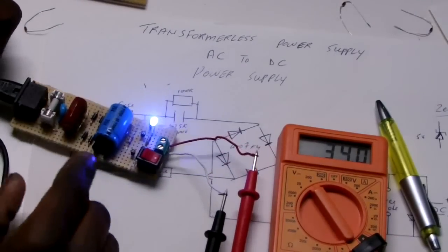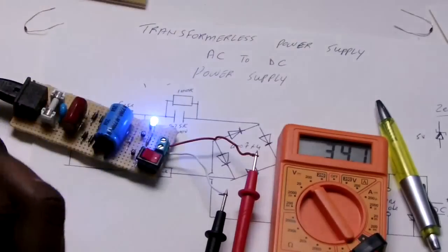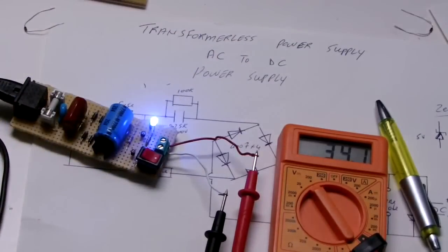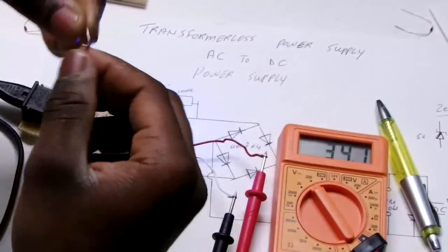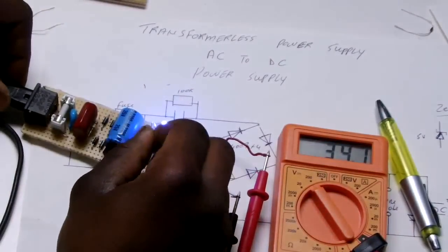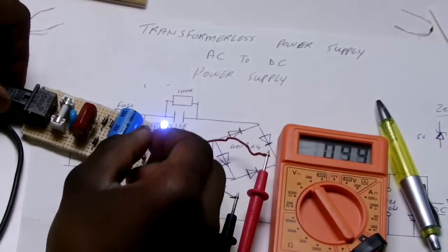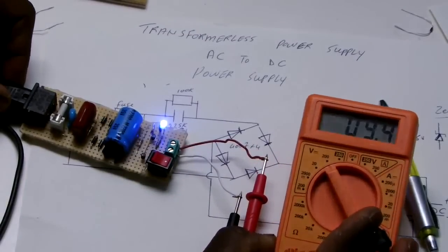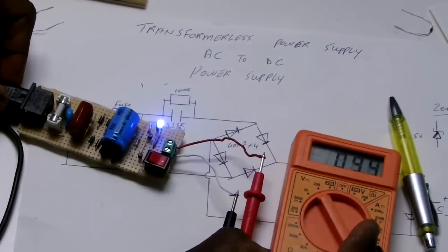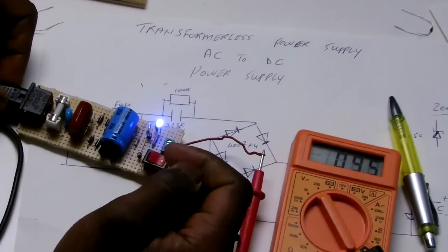Now I am going to put a Zener diode to the pin I showed you. Here we have a 9V Zener diode. I am going to connect it here. And as soon as I connect it, my readings go all the way to 9V. This is also OK to power some different gadgets.